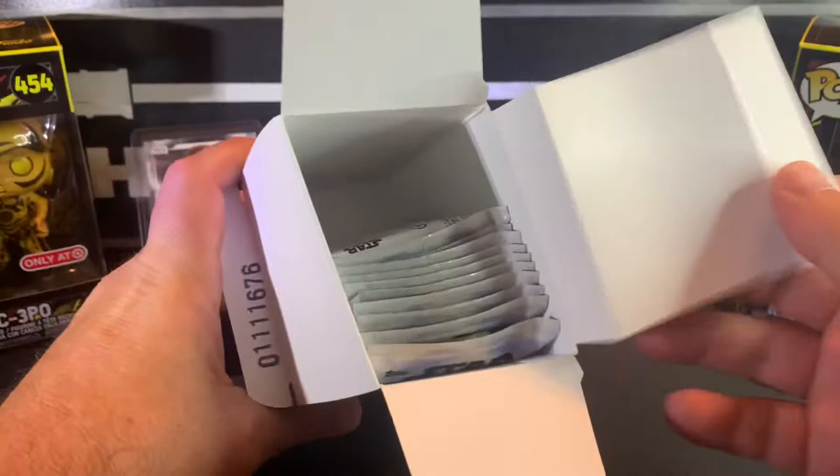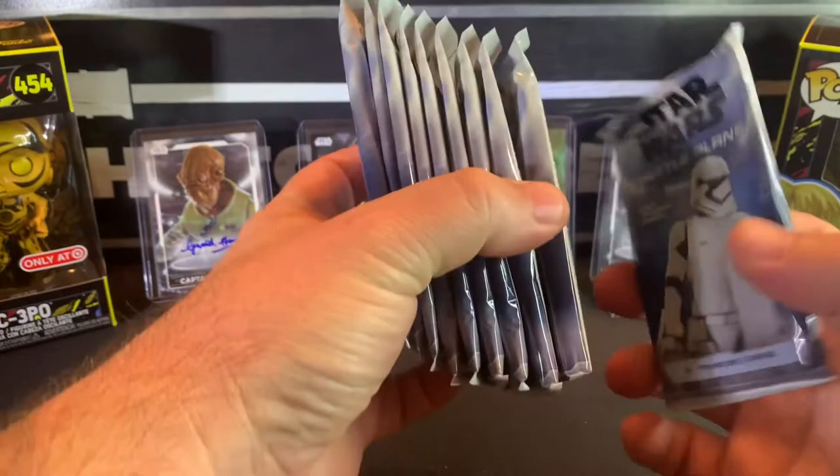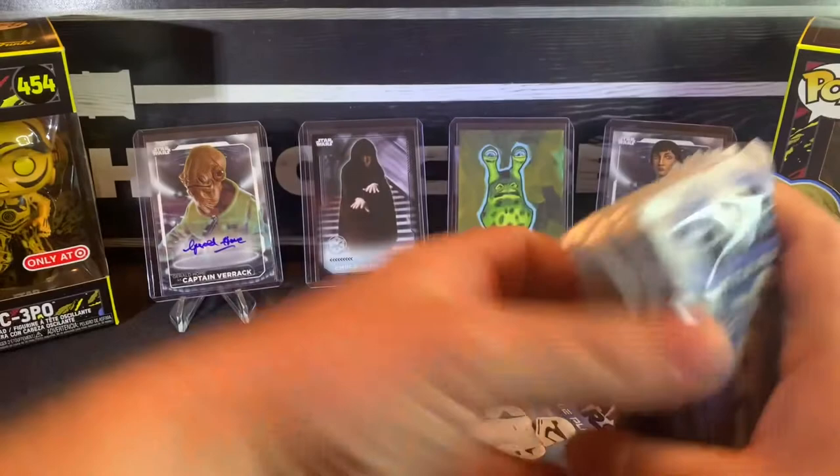It's all the packs laid out. Yeah, I think that thick one right there is the medallion card. I always save that one for last — the helmet medallion.